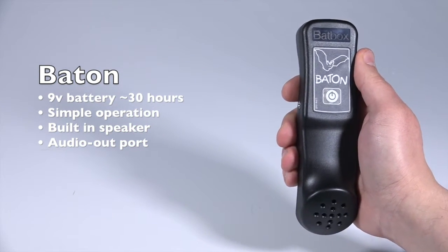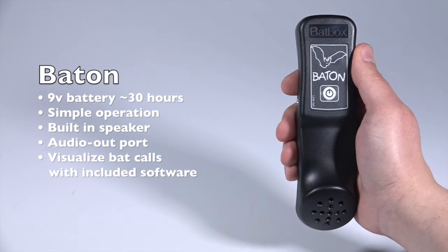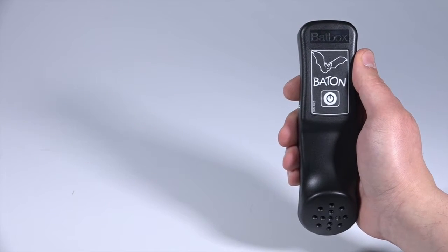If you'd like to utilize the full potential of your baton, you can also use the BatScan software on CD that came with your detector in order to view real-time sonograms directly on your Windows laptop or netbook.